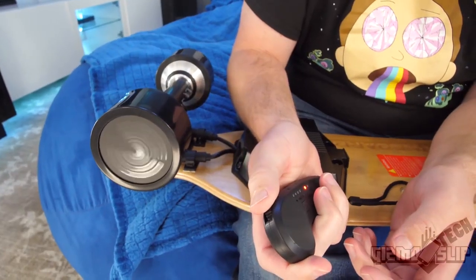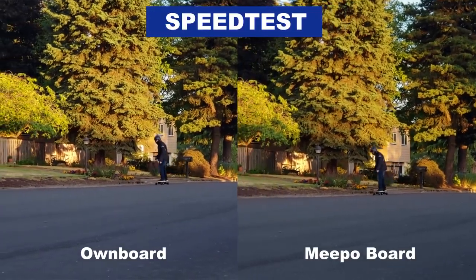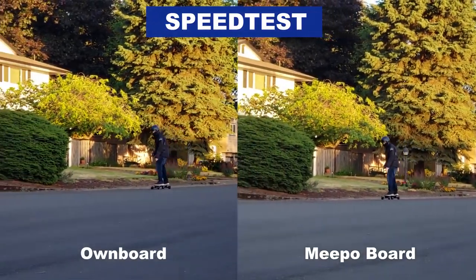Let's talk about the highlight of using this board, and that is the controller. Here is the Meepo controller and here is the Ownboard controller. One thing I like about the Meepo controller is it's got a finger hole — extra nice because it's not going to slip out of your hand. But the Meepo has very little travel distance and is very sensitive, making partial throttles hard. The Ownboard, on the other hand, has a much longer travel distance, a more gradual spring, and what seems like a more sensitive sensor.